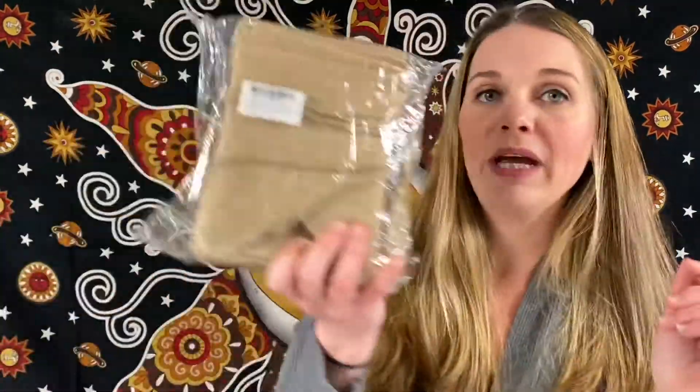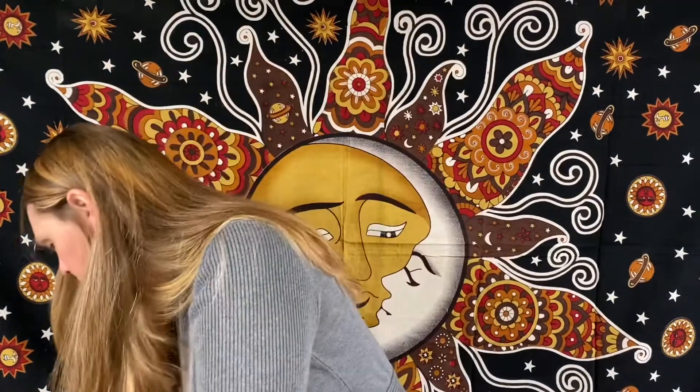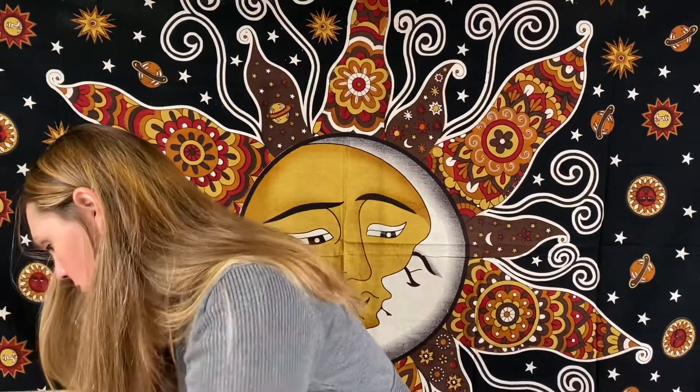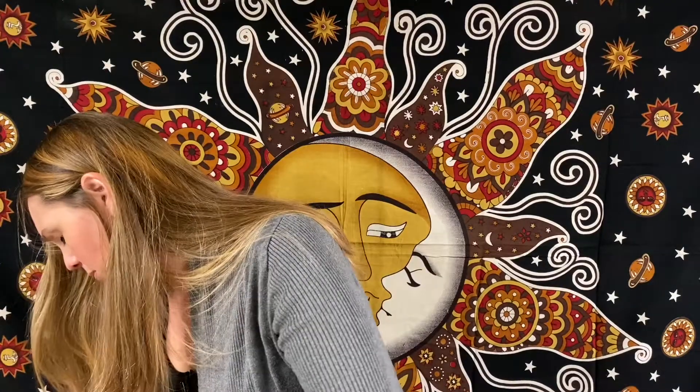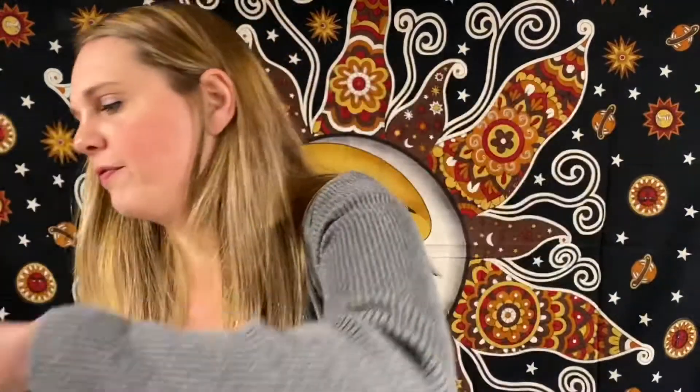We do have some more banners — DIY banners. Make them yourself for like a wedding shower or baby shower. And we've got more birthday props: six more 50th birthday photo booth props.